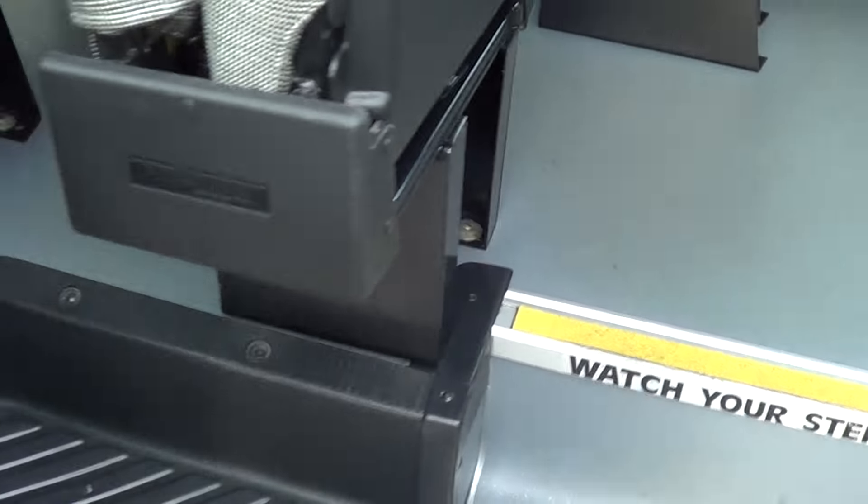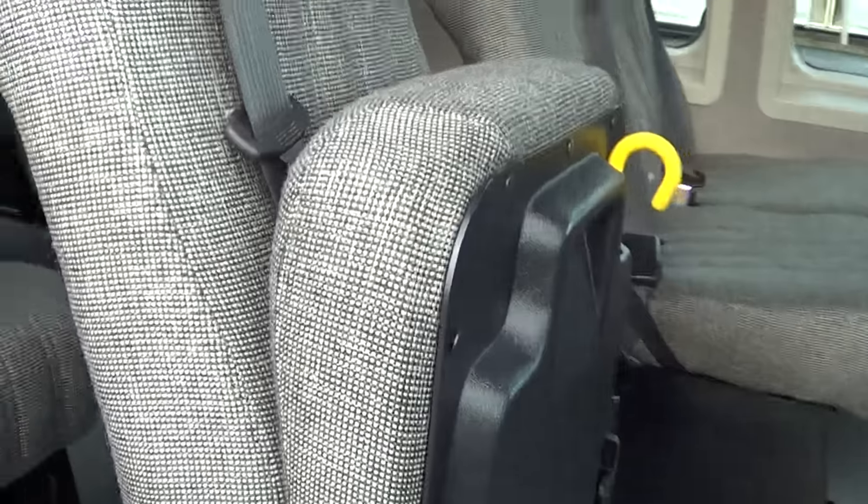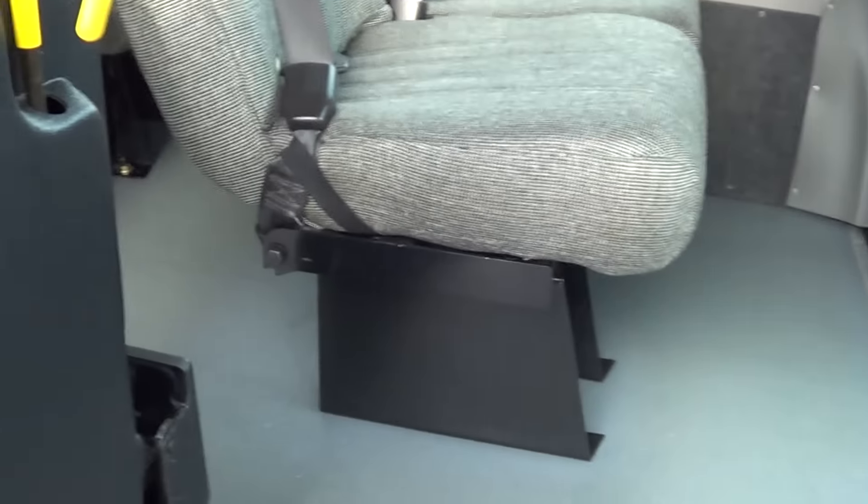Here's the steps right here, barn doors, dual doors right here, and this seat folds up right here to accommodate getting in and out easier.